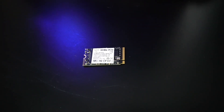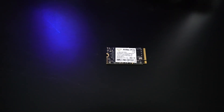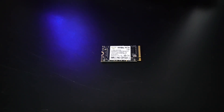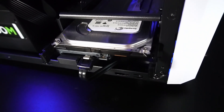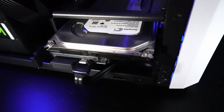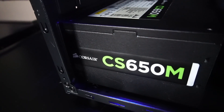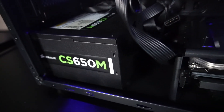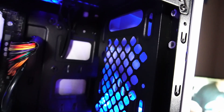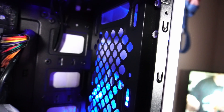Underneath the graphics card, Windows 11 Pro is installed onto a 1 terabyte 2242 Timetech NVMe solid state drive. It's one of these tiny little SSDs that I accidentally ordered but fortunately still have a use for, and it's running at PCIe 3 x4 speeds. For some extra storage I threw in a free Seagate Barracuda hard drive with 160 gigabytes in capacity. Powering it all is a Corsair CX 650M 650W modular power supply.